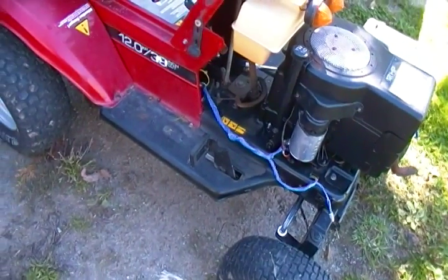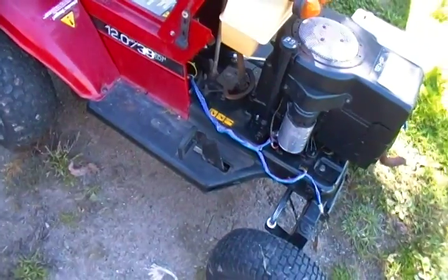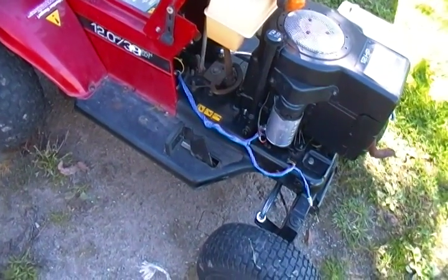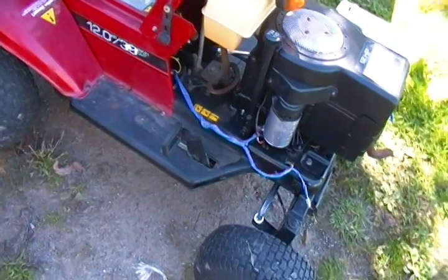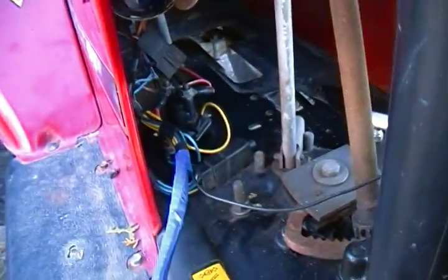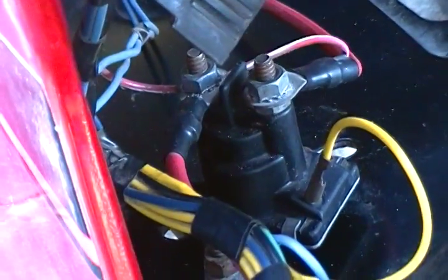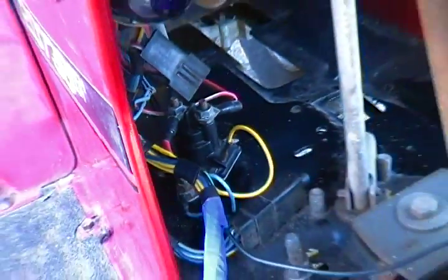When I jump across the terminals on the solenoid, it turns over. So I've got a bad ground somewhere, or something's just not right. As you can see, that's a different solenoid. It's not new — it's actually used. I cleaned it so it looked new.